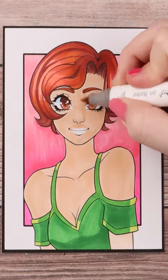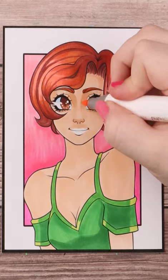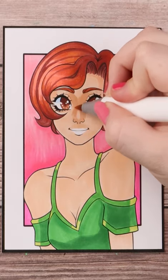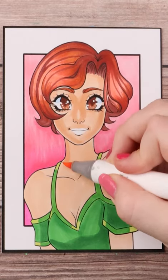After that I go in with a slightly darker shade for primary shadows, such as in the inner corners of the eyebrows and eyes, where the hair casts a shadow, around the cheeks and under the chin, and just generally wherever light doesn't quite hit as much.